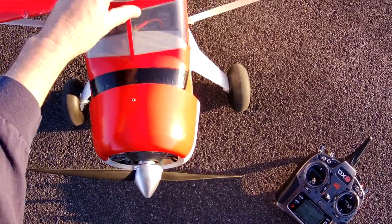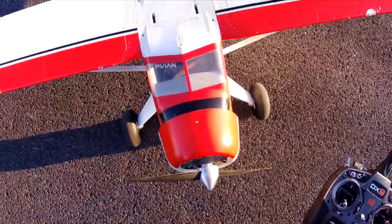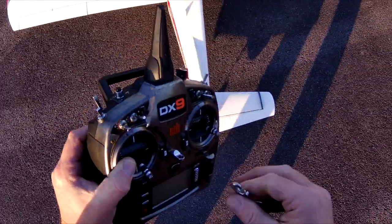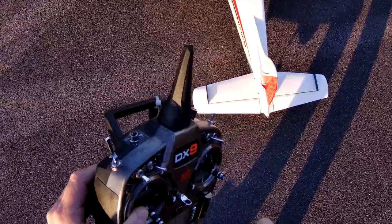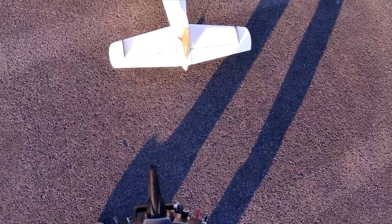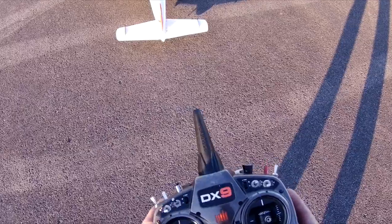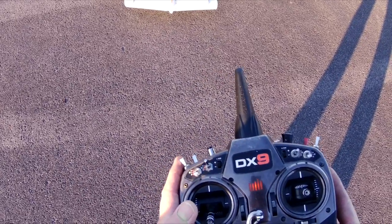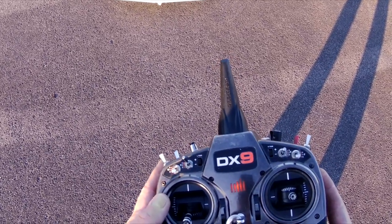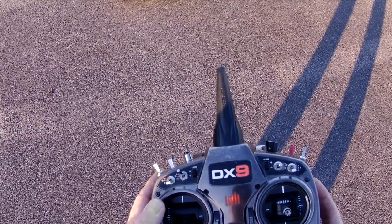We've got her all booted up. We'll run through the control surfaces to make sure that everything is good. We're going down — it's negative one foot. 68 Fahrenheit. Let's make sure that our dual rates and all that stuff are down, being that I've been messing with the transmitter for other planes.